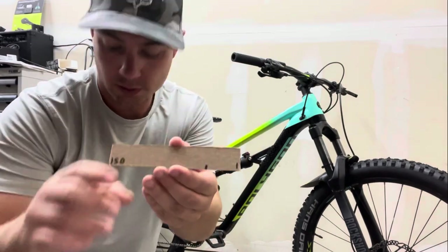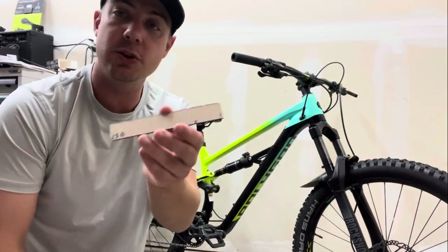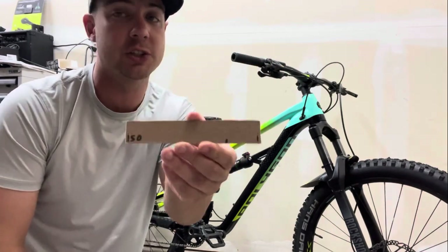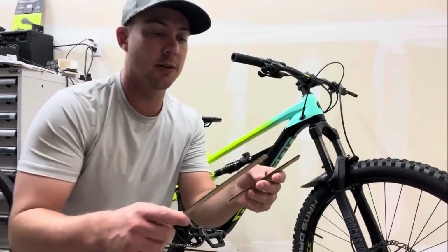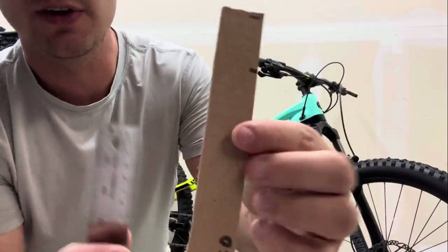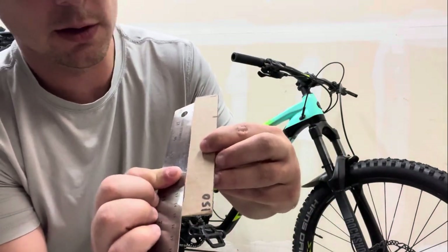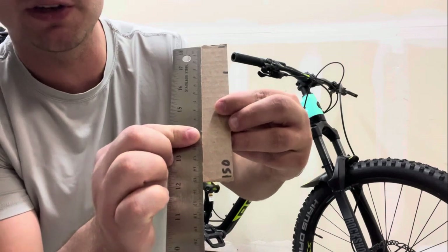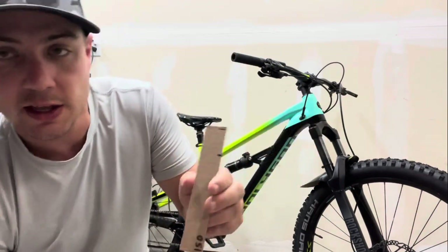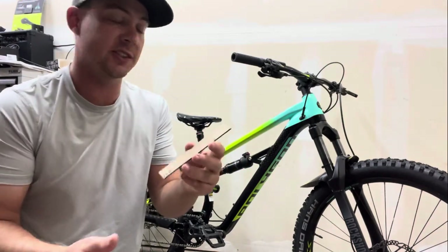If you're looking for a little tool to help you out every single time - something you can use just to double-check that your sag is still correct - you can make one of these out of cardboard or paper. I have 150 mm measured out, and I've made a little indication of where it should be for 25 percent sag. Just a cool little tip.